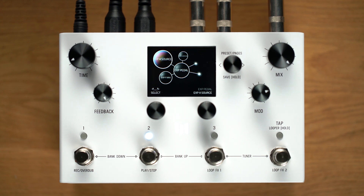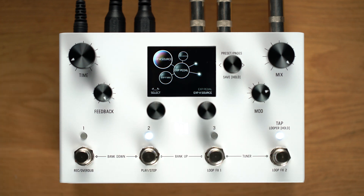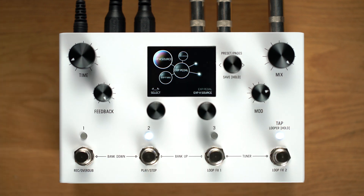You'll notice that along with assign, min, and max, each expression pedal entry now has a corresponding source parameter. The normal setting for the source parameter is expression pedal, which gives you a direct link between the expression pedal jack and the assigned parameter, just like before. Setting source to any of the other modifiers will now let you use the expression pedal entries to link multiple parameters to a single modifier.